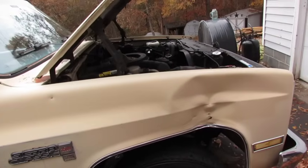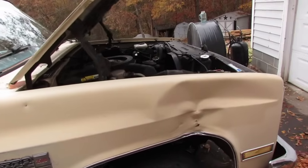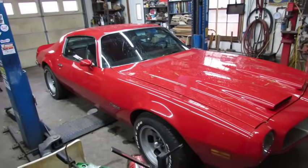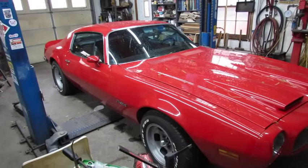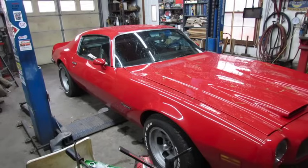700R4 transmission. I meant to make a video of me changing the transmission oil today, but it was rainy and I went and looked at that truck and bought it instead.